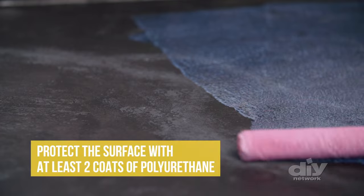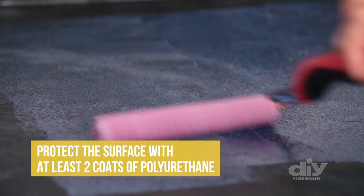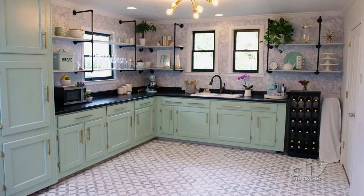Once everything is dry, use a velour roller again to apply polyurethane. Add it thickly at first, then smooth it out in different directions to get any brush strokes out. After two coats of poly, this project is done.